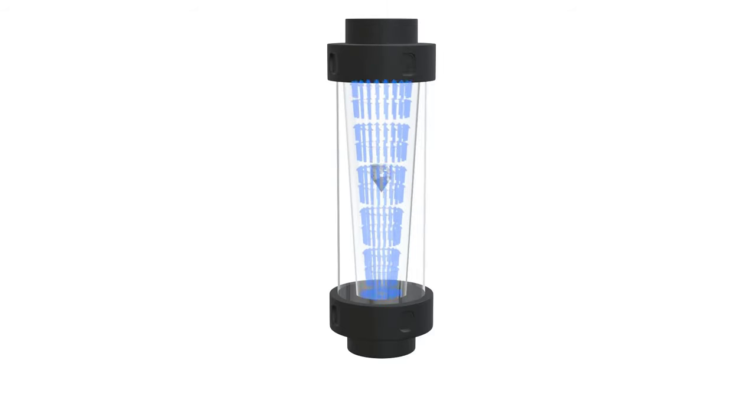The height of the float is directly proportional to the flow rate of the fluid. The tapered tube is calibrated and the flow rate is measured by reading the height of the float against the calibrated scale. The scale is usually marked in units of volume per unit time, such as liters per minute or gallons per hour.